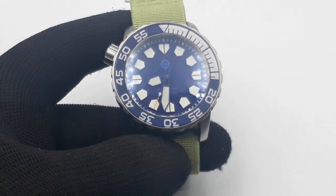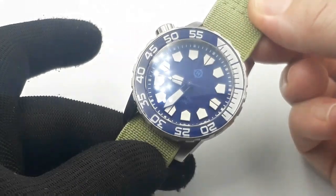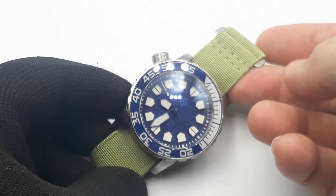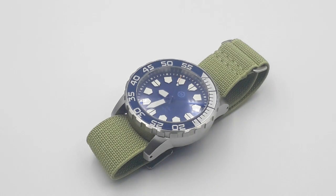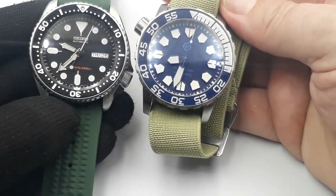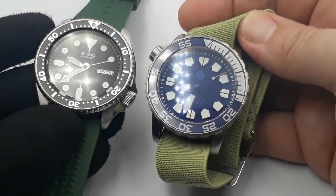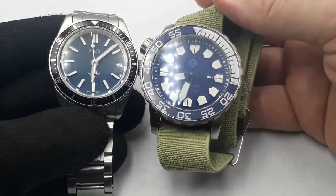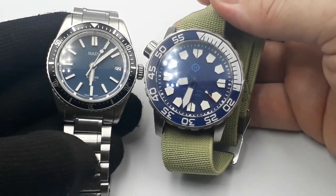It's certainly big, chunky, and heavy when it's on the bracelet — it hits the scales at over 200 grams. So it's a big, oversized, over-engineered watch. Just for comparison, here it is next to a SKX007, the full-size version, and next to my 38mm Mahn Hudson. So it's 43mm, but it's not a massive 43.